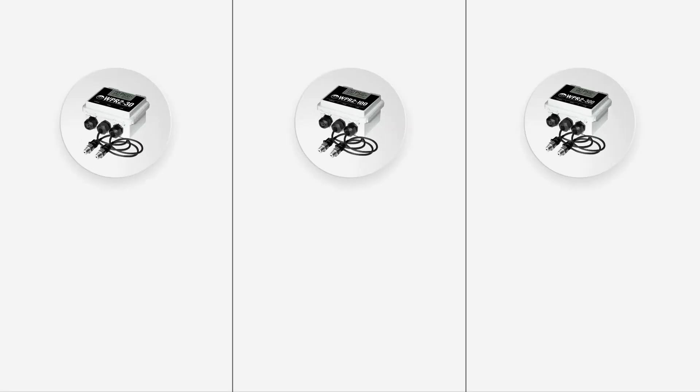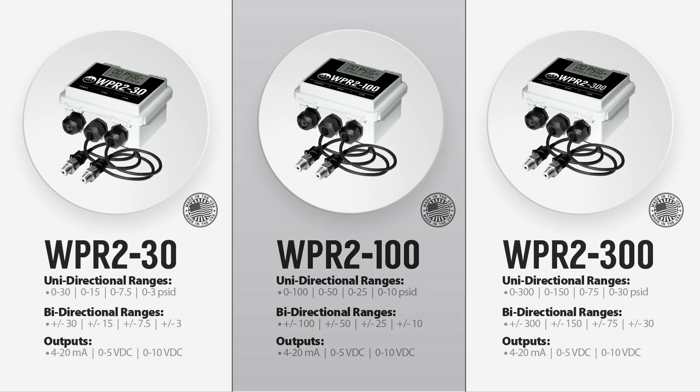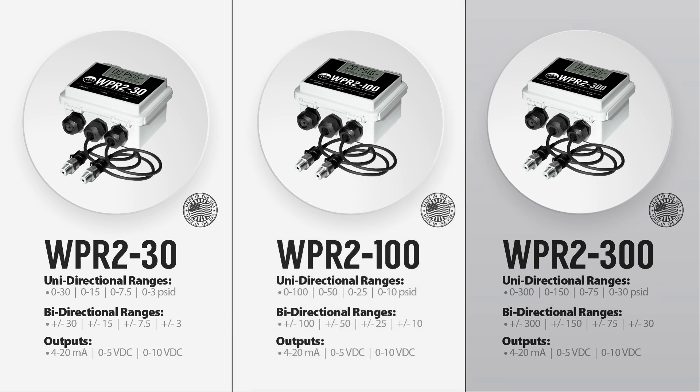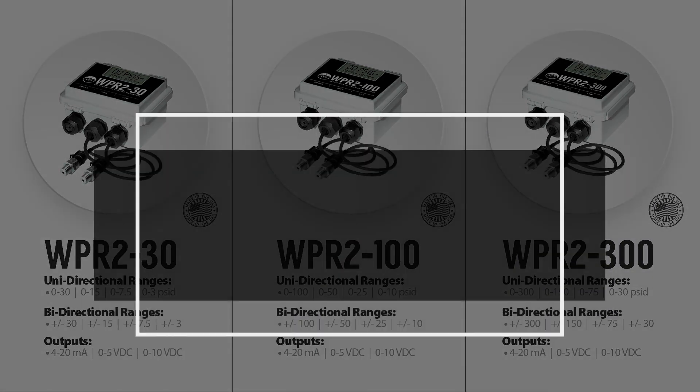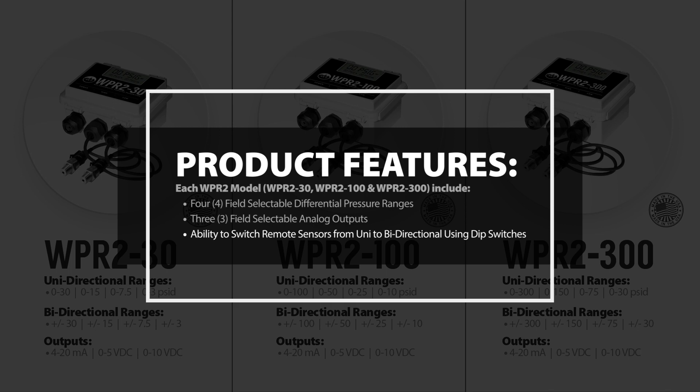ACI offers three WPR2 models: the WPR2-30, WPR2-100, and the WPR2-300. Each model comes with four field selectable differential pressure ranges, three field selectable analog outputs, and the ability to switch the remote sensors from unidirectional to bidirectional using onboard dip switches.